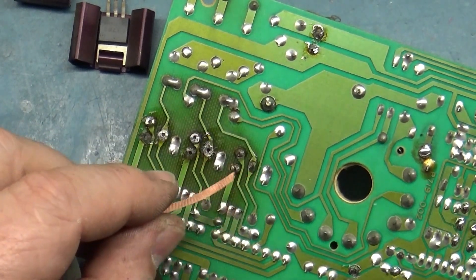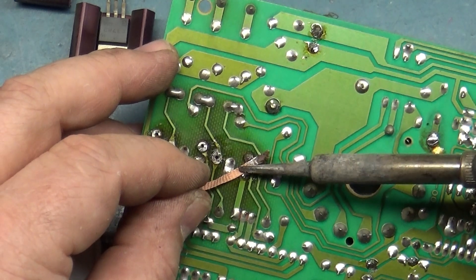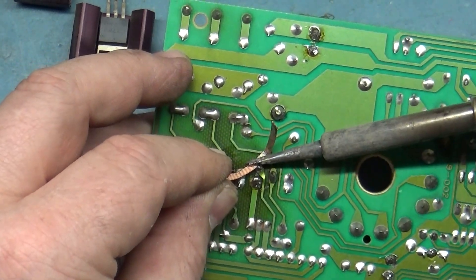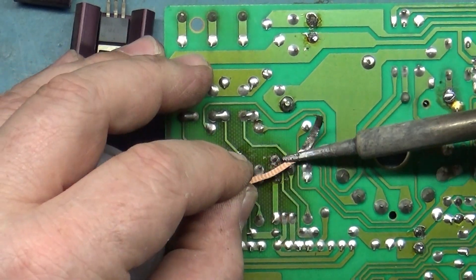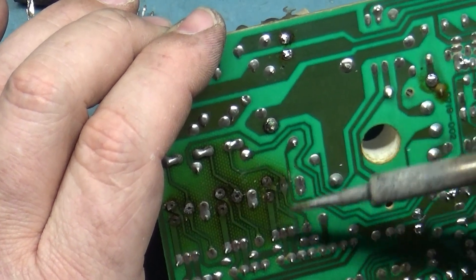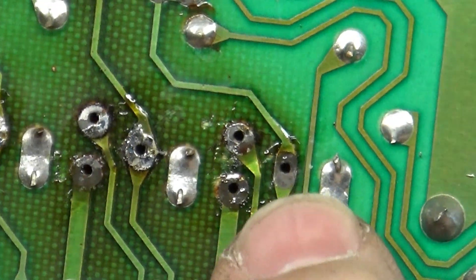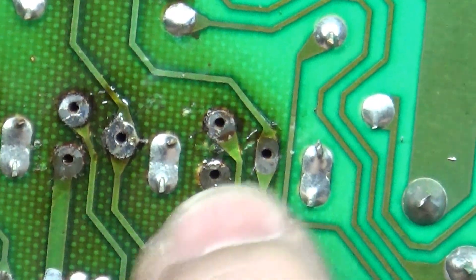I recommend removing all of these — don't just reflow them. You want to remove them and inspect the pads. Yep, three for three. This one here — there was no solder on that pad, it was just wobbling around. Look at this — this is really bad. There's nothing left on that one for the solder to stick to. These two here, a little tiny bit right there, but these two are really bad.